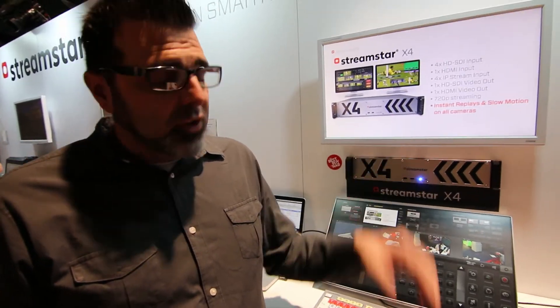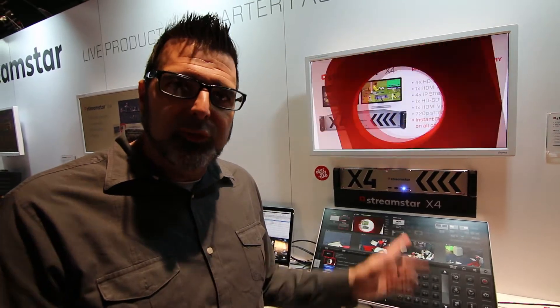So make sure if you're at NAB, come check out the booth. The booth number is SL5520. Come out here at Streamstar and check this great technology out — the X4.